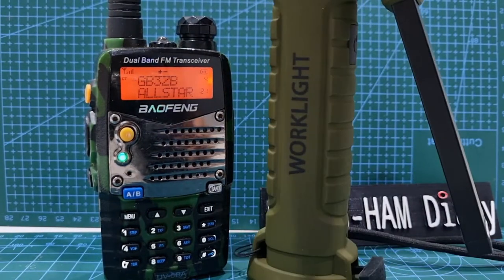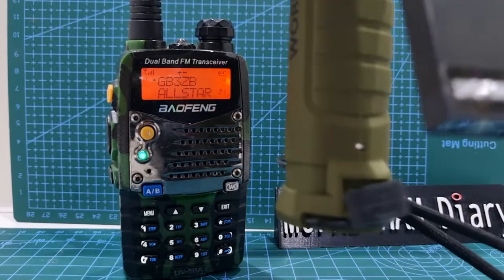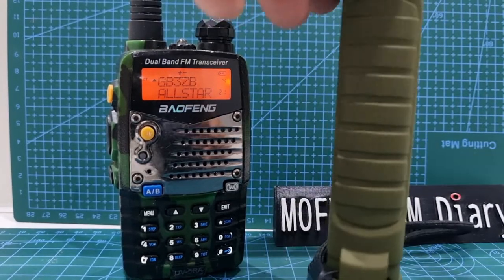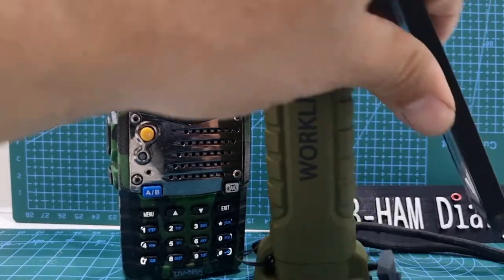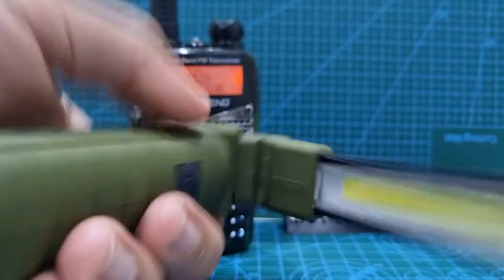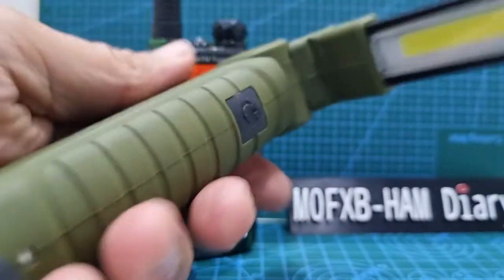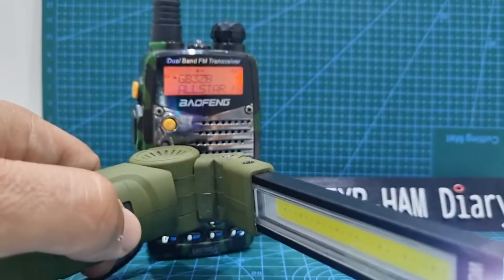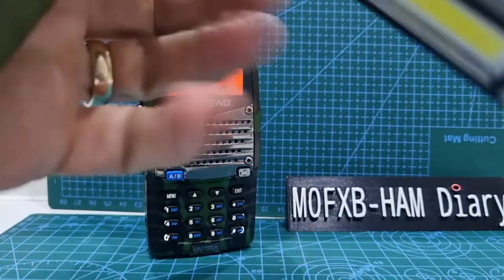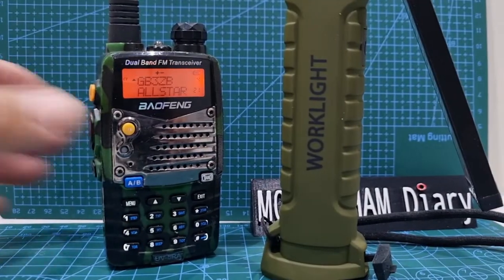I've got my little torch here that I use for repairing my car. It has a micro USB charger. It's quite nifty actually — I do like the camouflage style. And it opens up like so. You've got a torch at the end. Push the button here — silly bright. You can change the brightness at the end there.